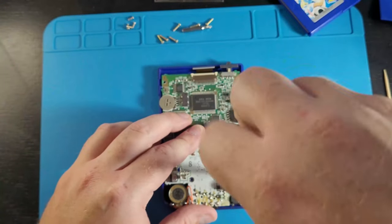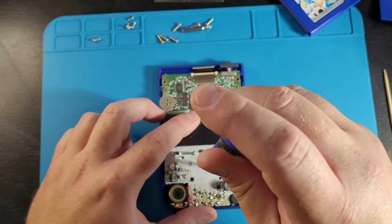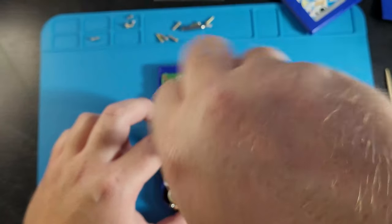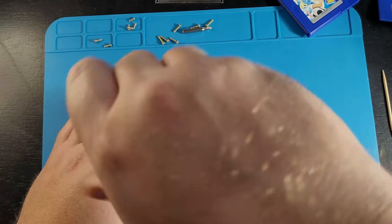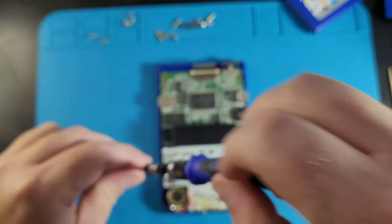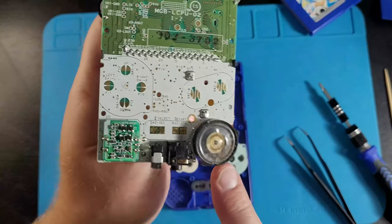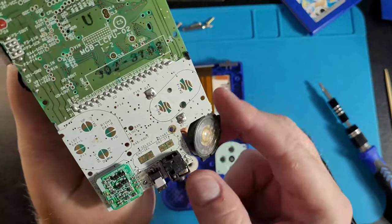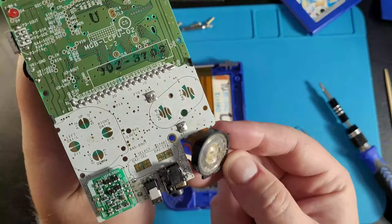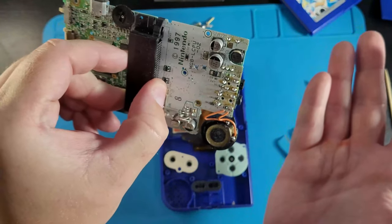Now we're removing the motherboard. For the motherboard itself, we can use some isopropyl alcohol with a soft toothbrush and give it a scrub. If there's any rust on it, you want to try to get rid of that as best you can. All the contacts where your buttons go, you're gonna want to clean that off the best you can. Look at all the components inside, make sure everything works and looks clean — even the speaker, we're gonna clean that up with some isopropyl alcohol.